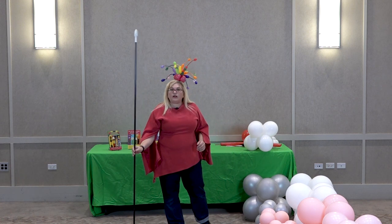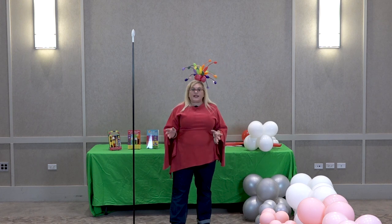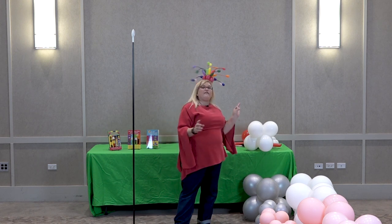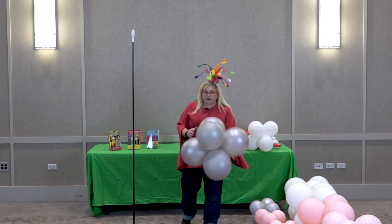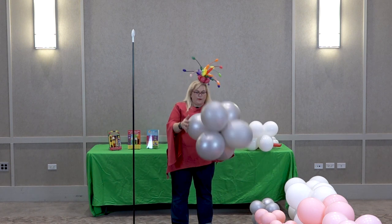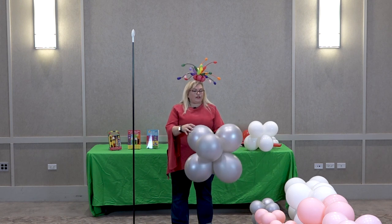For this particular design, we are going to be using balloons of different sizes. We've got 16-inch balloons, we've got 11-inch balloons, and we've got 5-inch balloons. We're going to start with 16-inch balloons — these are silver — and they are inflated to about 13 inches. We still have some good squish factor to them.